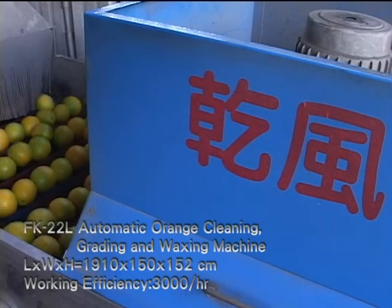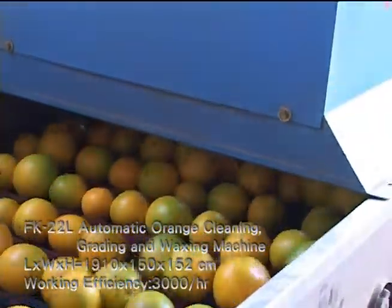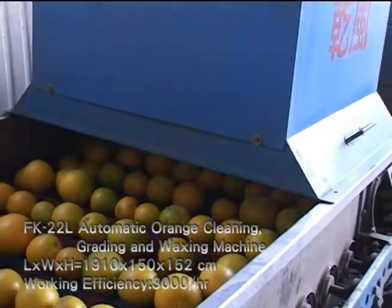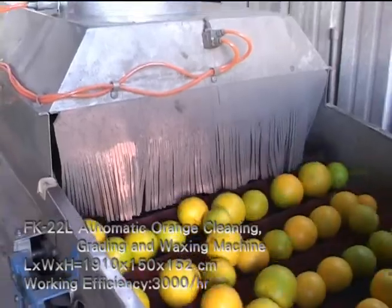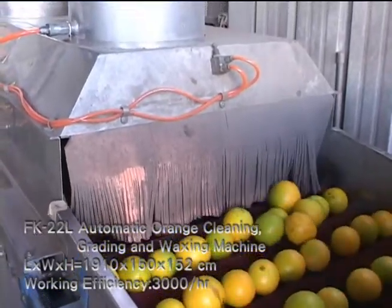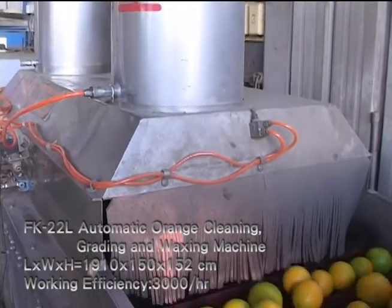Specially designed nylon brushes are flexible and wear resistant. The patented drums make it easy to alter sorting size according to your market. With pro-fruit waxing, fruit looks nicer after processing. Efficient and practical, it's a must-buy tool for farmers, agricultural associations and fruit traders.